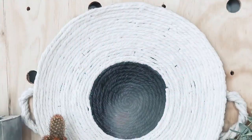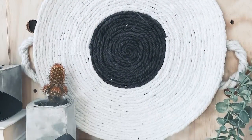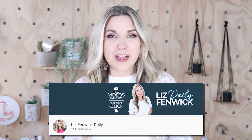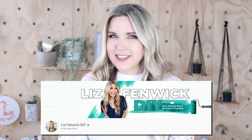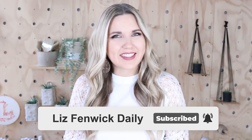And here's a look at how my tray turned out. I'm Liz and you're watching my second DIY channel where I post daily DIY videos. You may be familiar with my main channel, Liz Fedwick DIY, but I'm glad you found me over here. Make sure you're subscribed so you get notified every day when I post a daily DIY video.